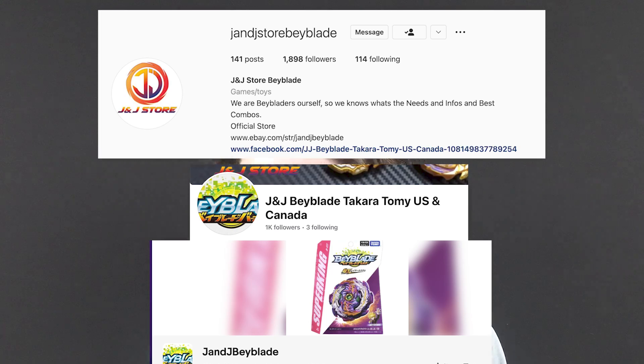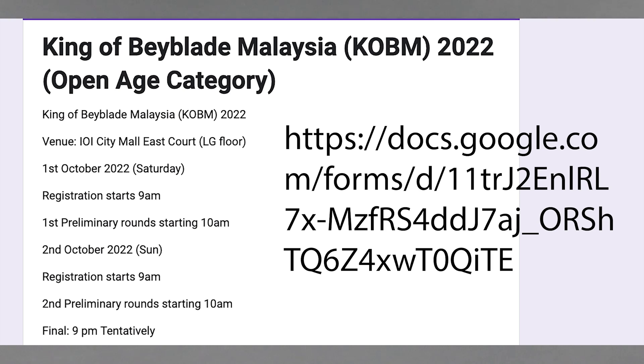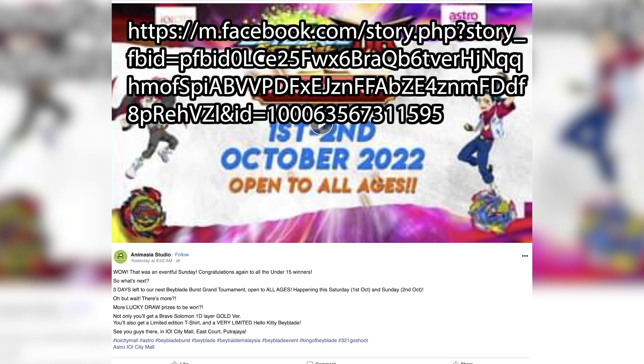Also, shout out to the King of Beyblade Malaysia. They are having a huge event that they're organizing and hosting. If you are interested and in that area, I will leave links in the description below — Facebook, open age, with crazy prizes at the events.